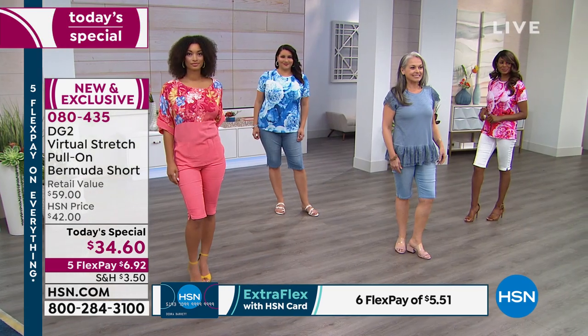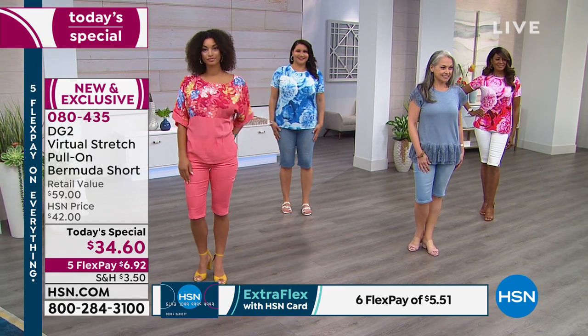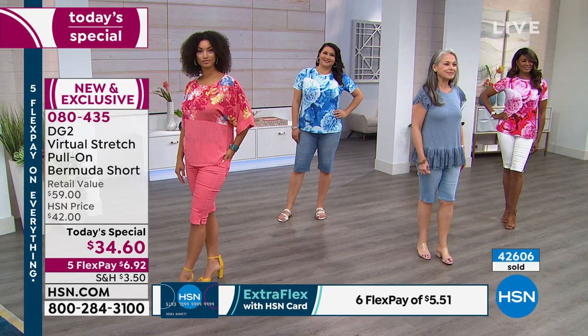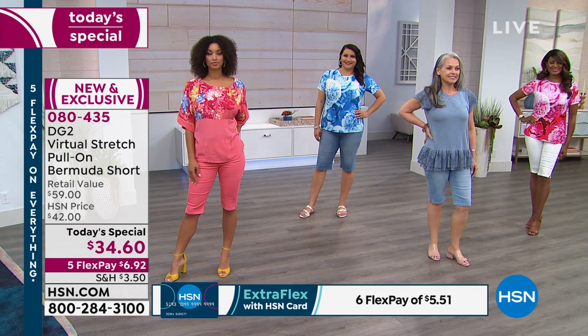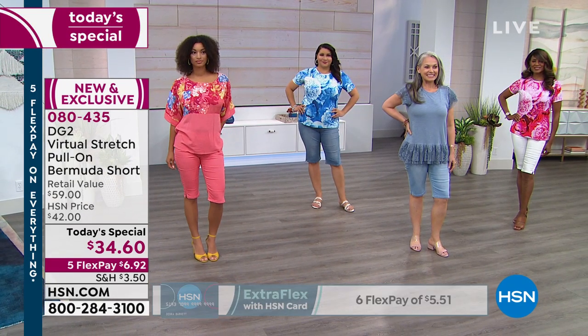Remember, all our models are wearing their true size — nobody went down a size. We're all staying true to our size. That's my advice for the best fit for this particular virtual stretch. Today's special is $34.60, five flexible payments — item number 080435.